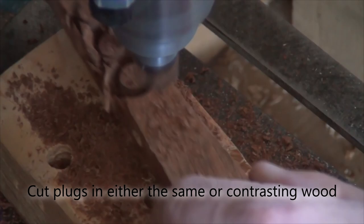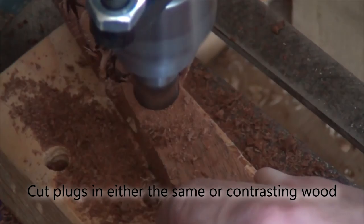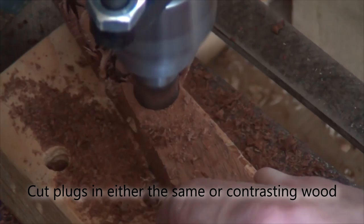Use the plug cutter to cut some long grain plugs from either contrasting or matching wood. Then glue them in the holes and allow to dry before cutting down and either planing or paring flush with the surface.